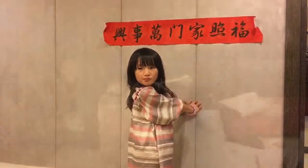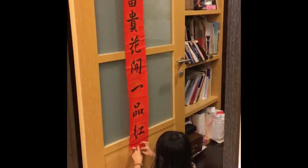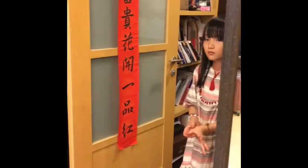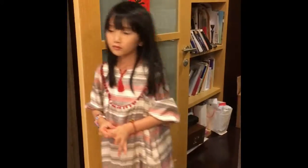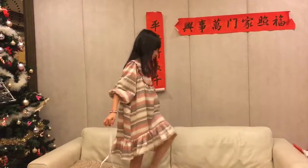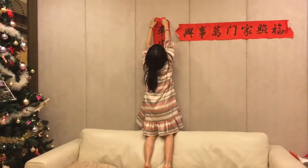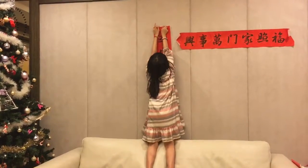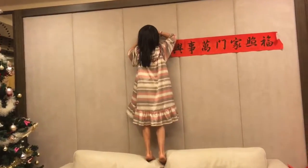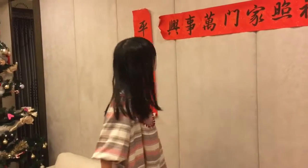Do you know what the voice said to me? Are you finished? I don't know what to do.